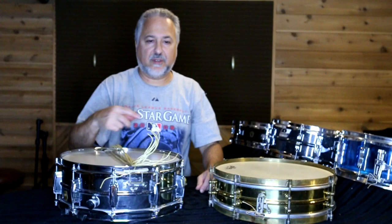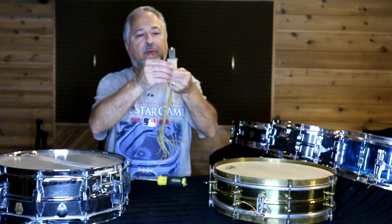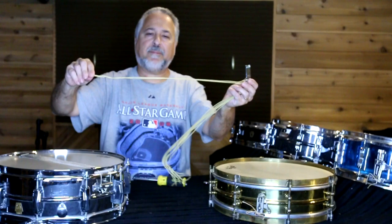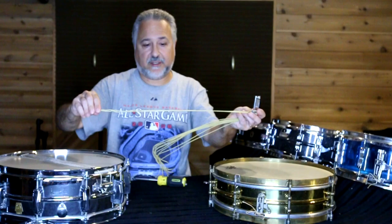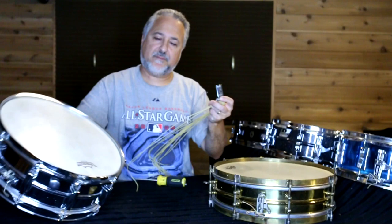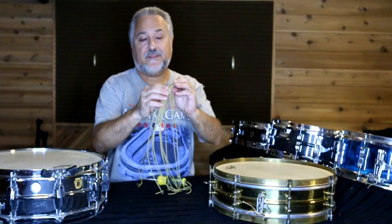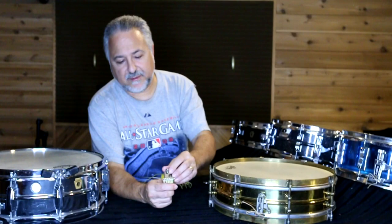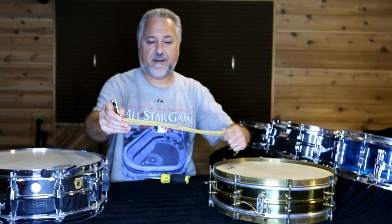I'll show you that other drum since it's already set up for gut snares when we do that video. Getting them through is pretty simple — all you do is cut a piece of gut depending on the drum size. For a 14-inch drum, cut it about 30 inches, maybe 32. Then you'll fold it over — it's kind of like using a string trimmer and wrapping the string in the spindle. You fold it over and stick it through, making sure they're even. If they're not, just cut a little bit off. This particular throw-off holds six wires, which equals 12 individual strands because you're folding them over — so you get two for one.